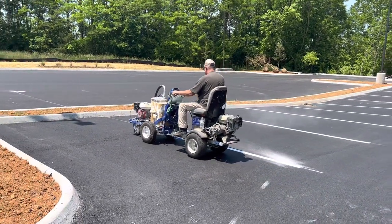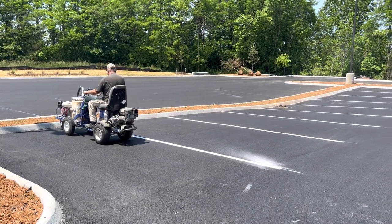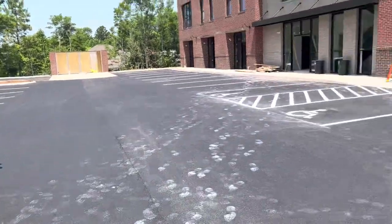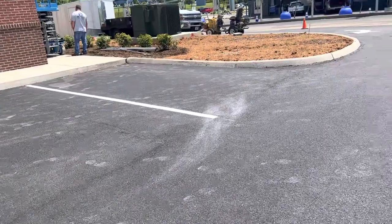Hi guys, I will show you today how to do the striping or parking lot. You can see here that's the location for handicaps. Striping each 10 foot.